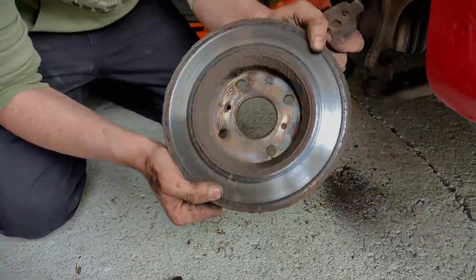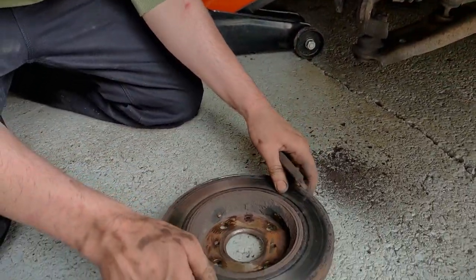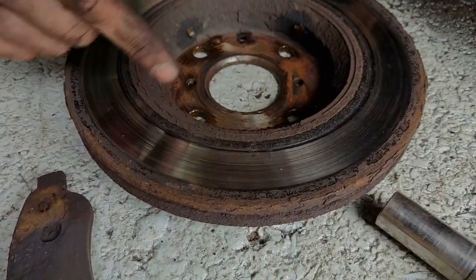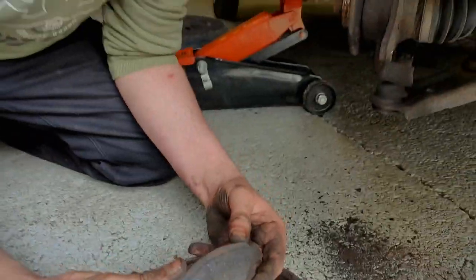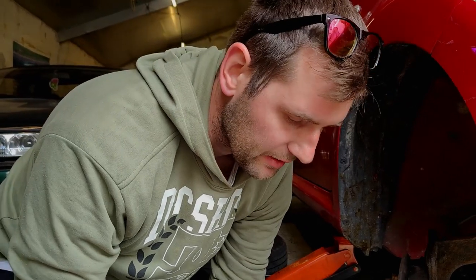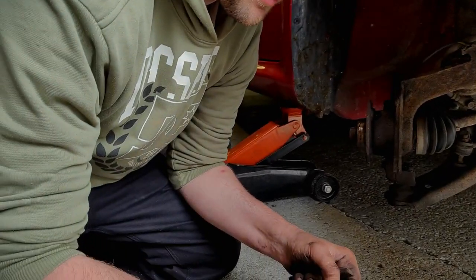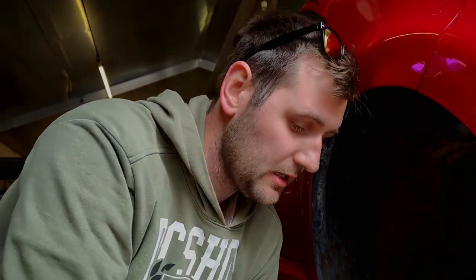We've got the other side off and it's pretty similar to the first side — not really any worse. It's just got a big rusty lip on the outside and worn grooves into the pad on either side. We were getting quite a severe squeak and I was hoping to see metal on metal or at least a wear marker, but it may just be rubbing against bits of rust. We'll get it all back together and hopefully the squeak has disappeared — it did sound like it was coming from the front.